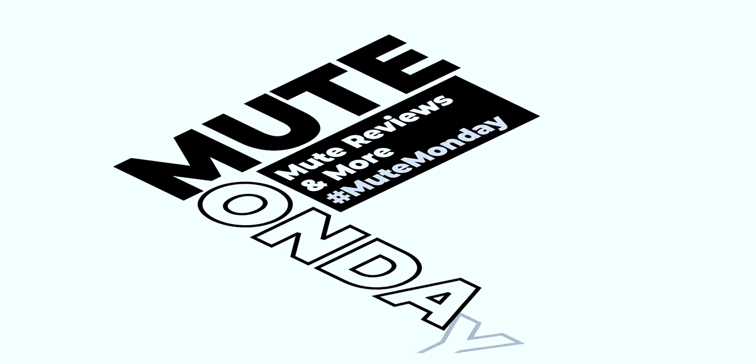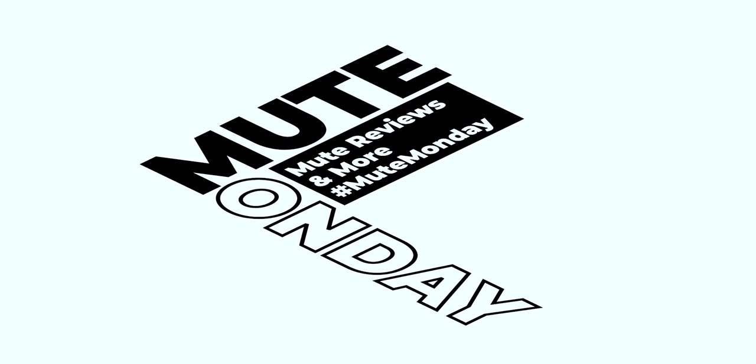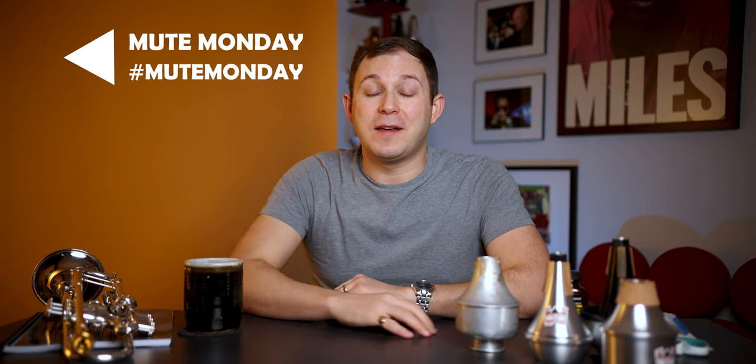In today's video, I'm going to teach you how to replace the cork on your Harman Mute like a pro. My name is Joshua Zabka and today is Mute Monday. If you're new around here, Mute Monday is a weekly series where I discuss and demonstrate different trumpet mutes. In this week's video, I wanted to share with you some tips for replacing the cork on a Harman Mute.